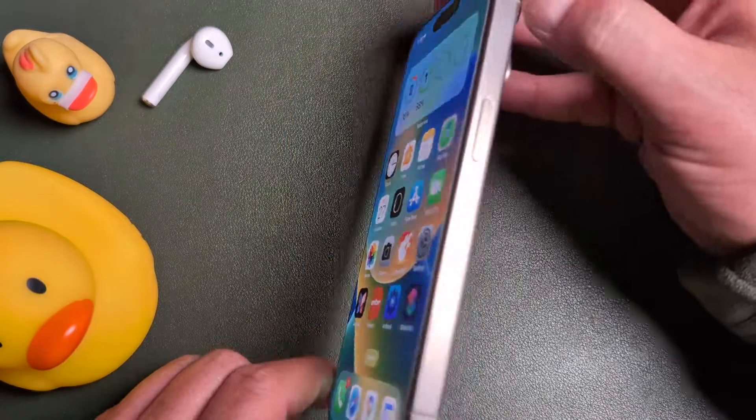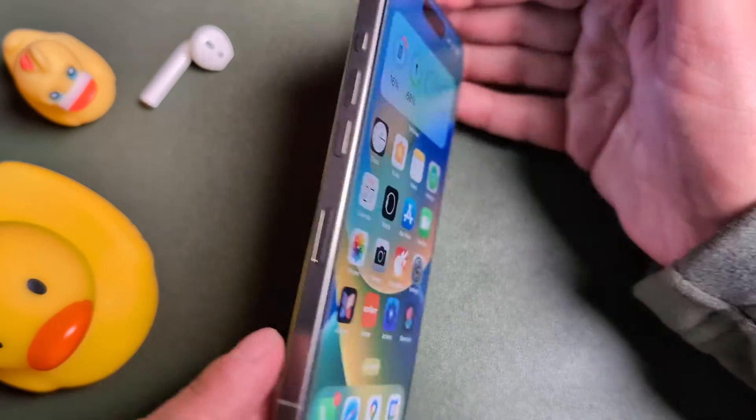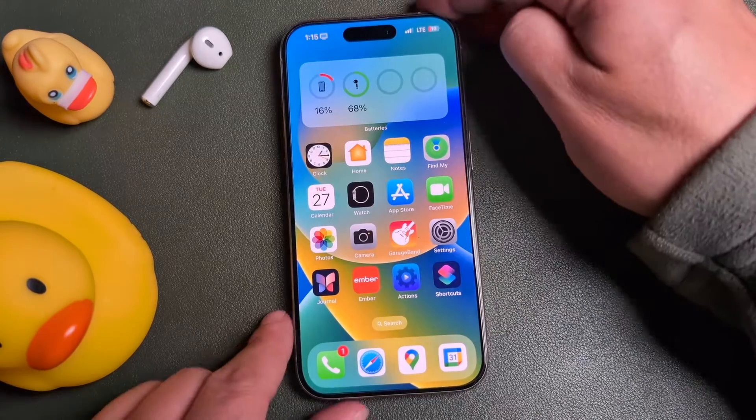In today's video, I'm going to be showing you how to turn off any iPhone, whether it's an iPhone 15 Pro all the way down to an iPhone 10. I'm going to show you a couple ways that you can shut the phone down. It's pretty simple.